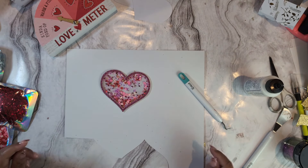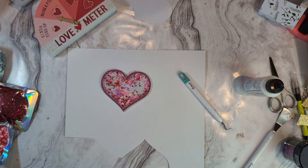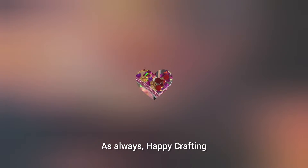As always, don't forget to like and subscribe to my channel and hit that bell button so you're notified when I post a new video. I really hope you enjoy this tutorial — as always, happy crafting!